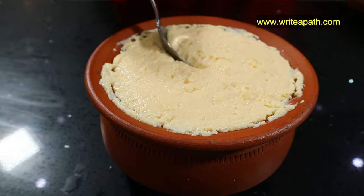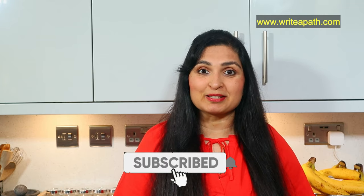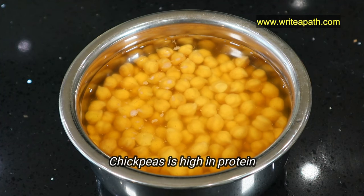It sits beautifully like regular dairy yogurt or curd. I'll quickly show you how to make this healthy vegan yogurt. If you're new to my channel, make sure you hit the subscribe button to watch more high-protein recipes. We all know the benefits of including chickpeas in our diet — it's really high in protein.